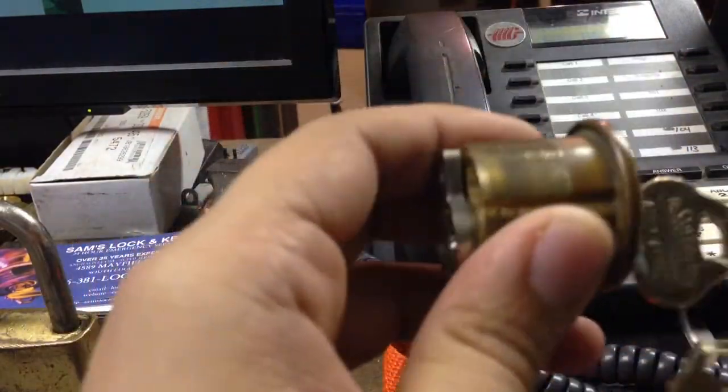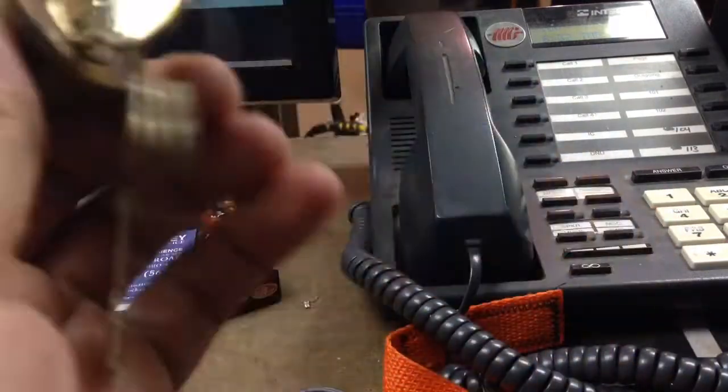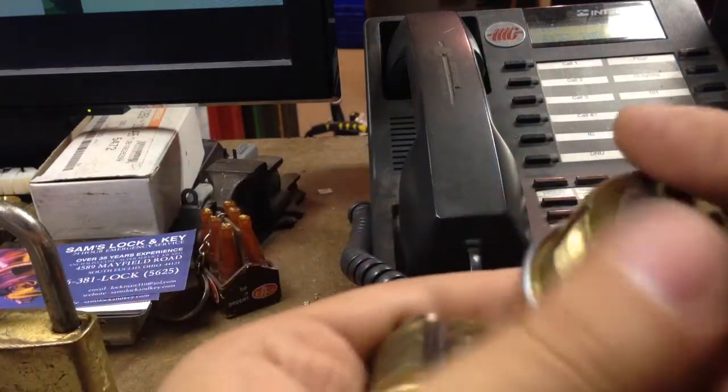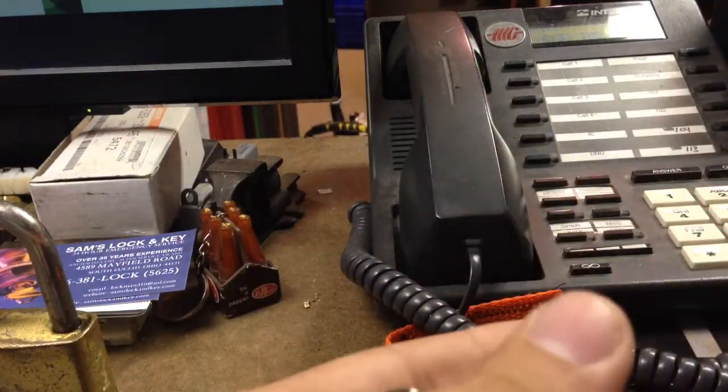First we have a Ruswin mortise. This one actually just needed a tailpiece, but he re-keyed the whole thing, which is fine. He sent me a couple more tailpieces that I needed. I've got that cylinder right here — I just need to put the screws in it. I've got the keys and everything.